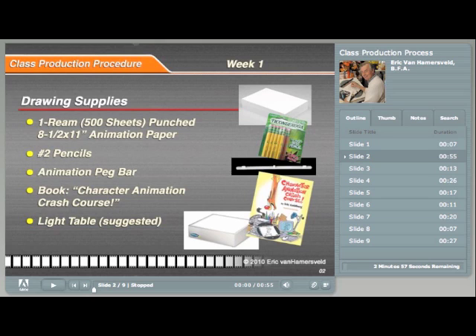You will need 8.5 by 11 paper that is punched with standard animation holes. For pencils, I suggest a number 2 Dixon Ticonderoga brand. It is the industry standard and can be found in most stores where pencils are sold. You will also need a professional animation peg bar to ensure that all your drawings are in register with each other.